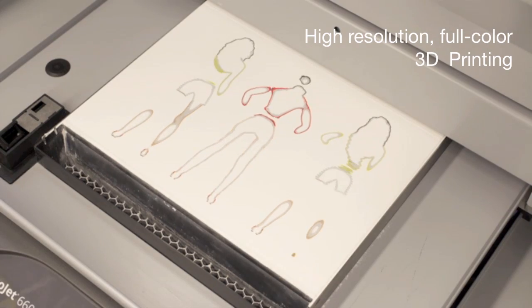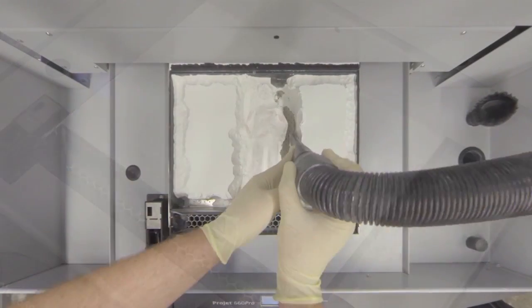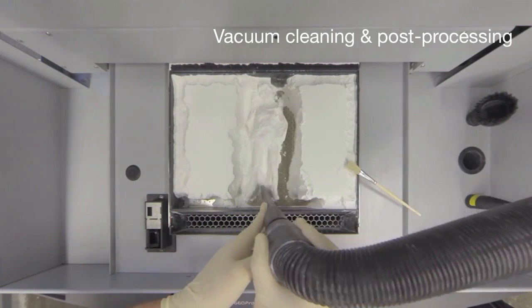Right now we're not printing in the store — what we do here is just the scanning. The printing is done in New York, in Brooklyn. Those images get run through our software through the process of photogrammetry, and then the 2D images get converted into a 3D model.